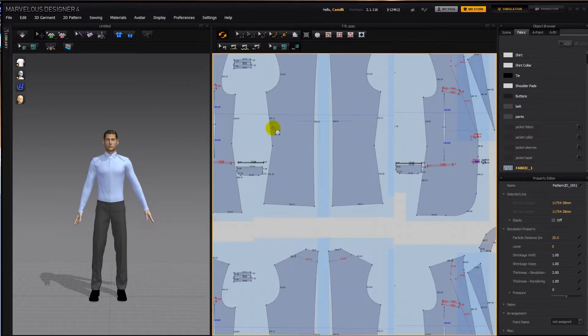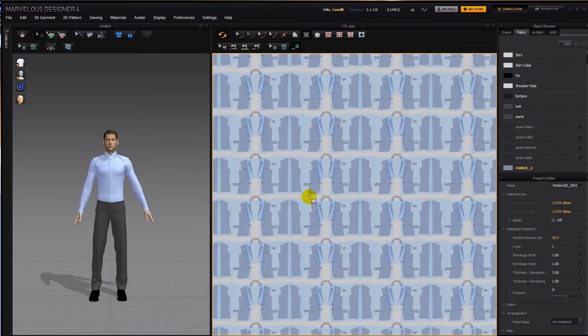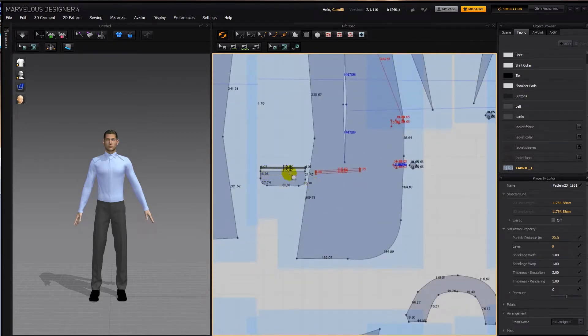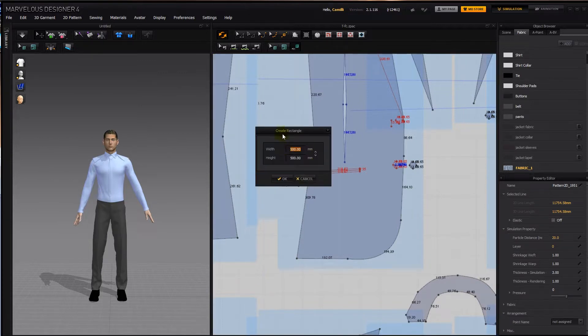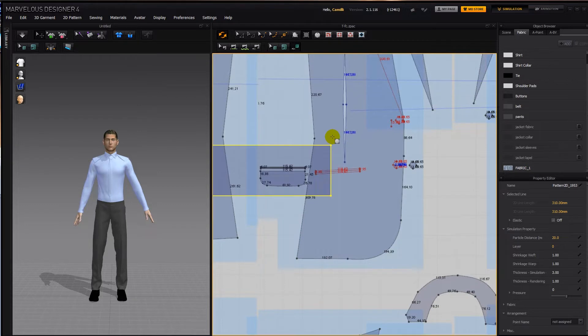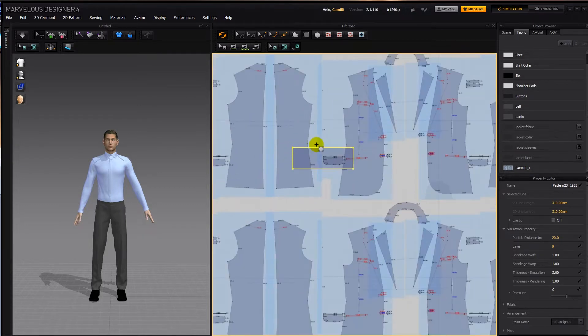It's a bit hard to tell how big we have to scale it unless we have something to go by. So I'm going to come up close and I can see here it should be 115, so I'm going to click with my rectangular pattern tool and make the width 115 and the height 40. So this is 115, so we need to scale this up quite a bit.